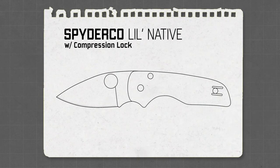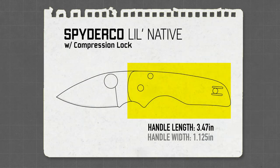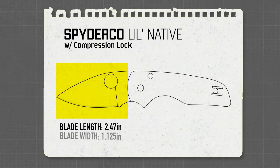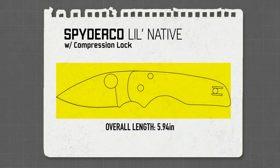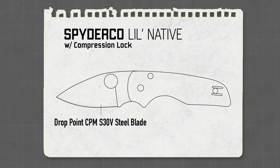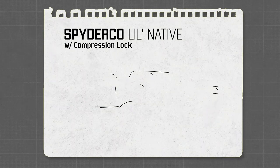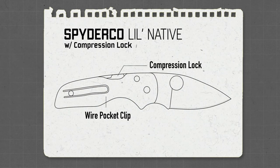It has a handle length of 3.47 inches, a handle width of 1.125 inches, and a handle thickness of 0.44 inches. It has a blade length of 2.47 inches, a blade width of 1.125 inches, and a blade thickness of 0.13 inches. The Lil' Native's overall length is 5.94 inches and it weighs in at 2.4 ounces. It sports a drop point CPM S30V steel blade with a high flat grind, Spyderco quality G10 handle scales, a low-profile reversible tip-up-only wire pocket clip, and of course a Spyderco compression lock.